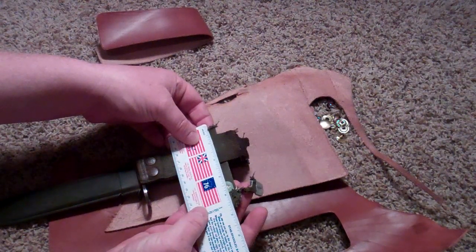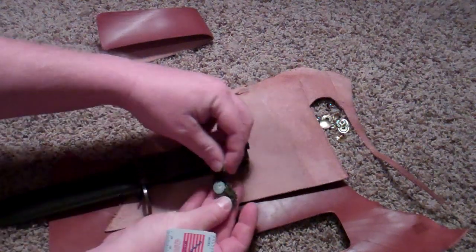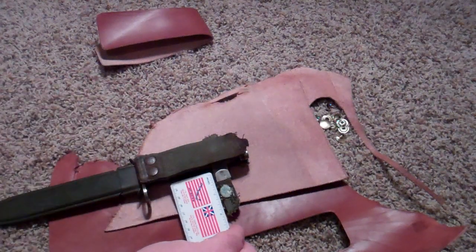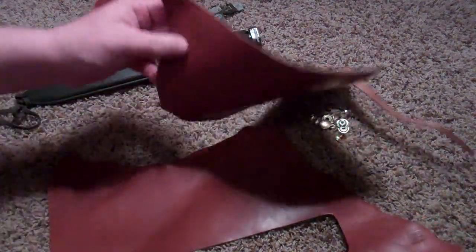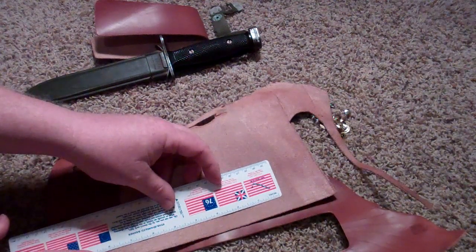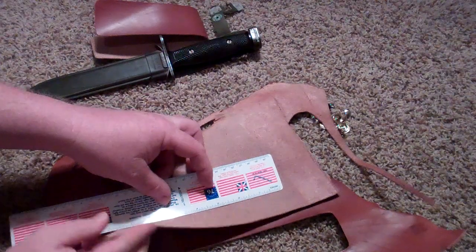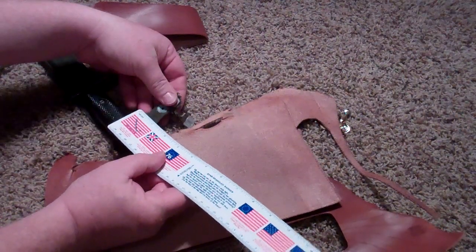Looks like we've got four and a half plus another two inches, so six and a half inches, and we've got enough here to do that easily. I'm going to cut it a little bit longer so we can trim it down. So we've got six and a half inches here — what I want to do though is kind of figure out how wide I want to make this.